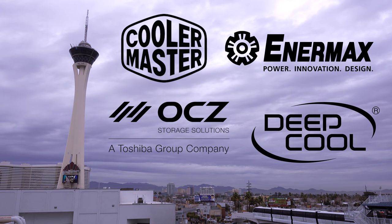My coverage of CES 2018 from Las Vegas, Nevada is brought to you by Cooler Master, Enermax, OCZ Toshiba, and Deepcool. I am over at Caesars Palace now, and I'm checking out Enermax. They are a sponsor, so big thanks to Enermax for sponsoring my coverage.